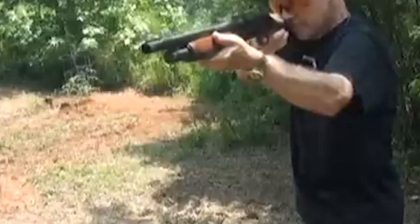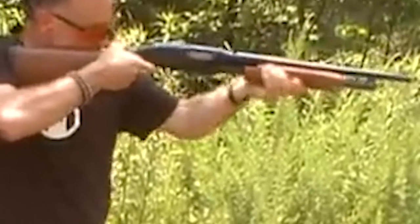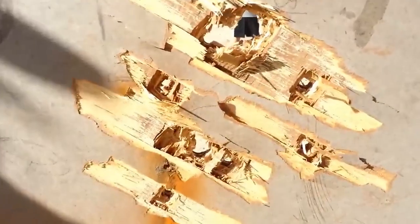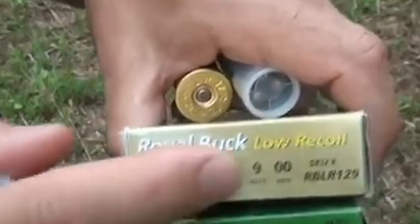While primarily designed for home defense, Rio Royal Buck Low Recoil exhibits versatility beyond its intended purpose. The reduced recoil characteristic makes it a viable choice for hunting and recreational shooting as well. The ammunition's versatility adds value to its overall appeal, allowing users to transition seamlessly from home defense to other shooting activities without compromising on performance.